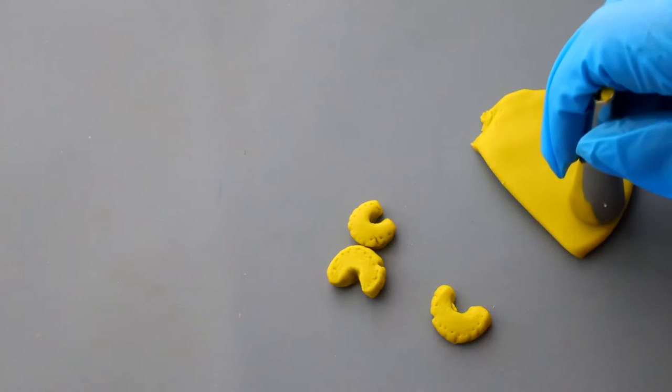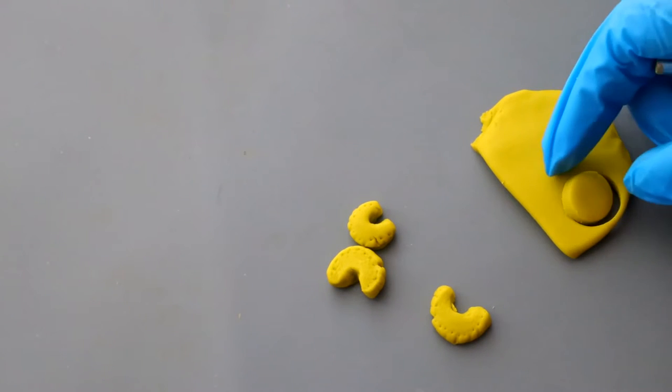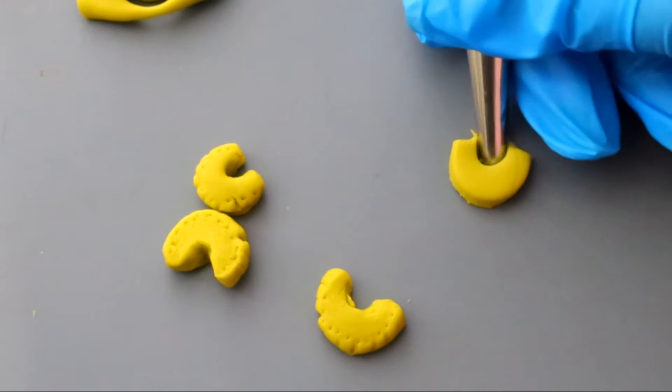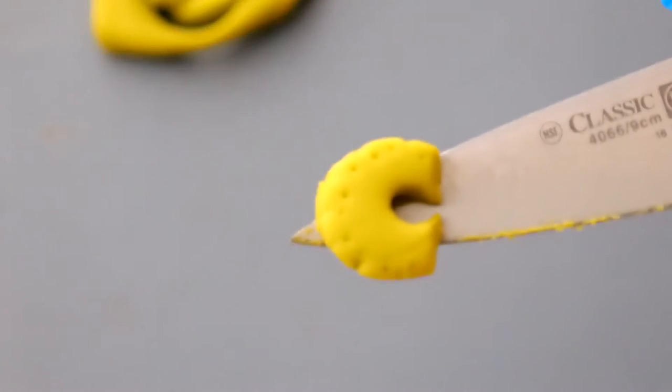The next way is to use a circle cutter or even a piping tip to cut out small circles. You're going to cut one edge and then remove the center of your celery, once again making some small dot indentations. That's another way — probably my favorite of the two.